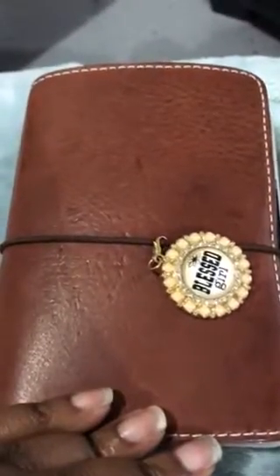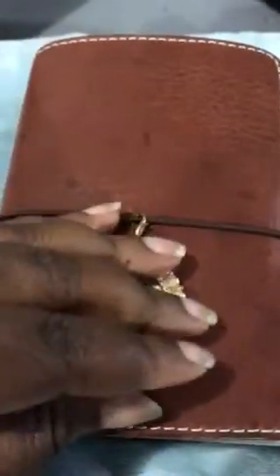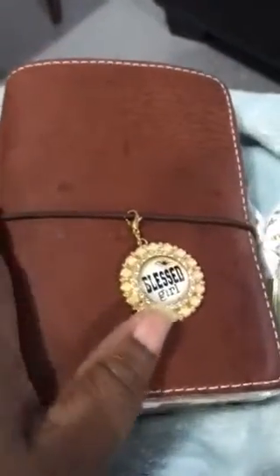Hello everyone. I wanted to show you my updated setup of my mini war binder. As I stated before, I've got several others, but I'd like to take this one around. This is my Sunday and my Bible study traveler's notebook. This is the Chic Sparrow Creme Brulee in an A6 size. It's pretty thick.